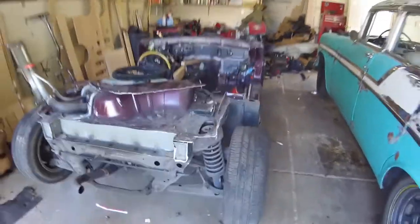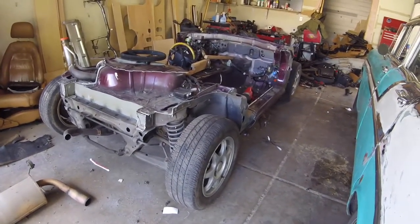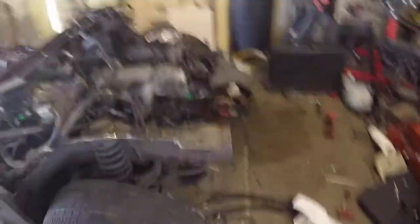It's pretty much ready. I want to fire it up, but there's a lot of wiring to go through — I've got to connect all the grounds, etc.